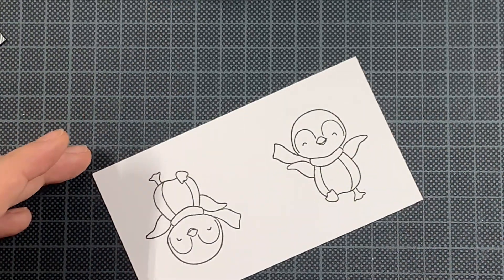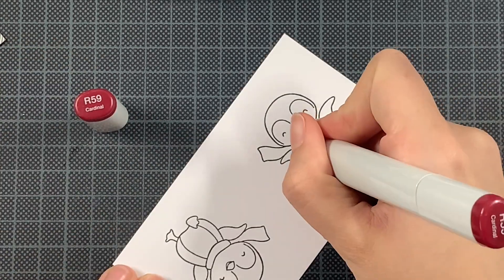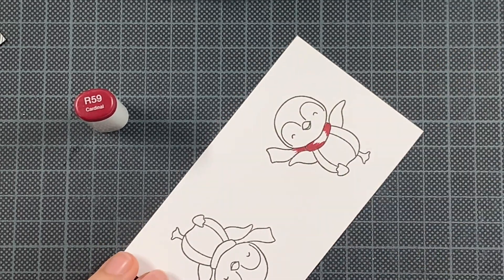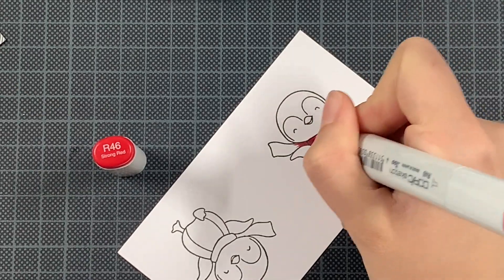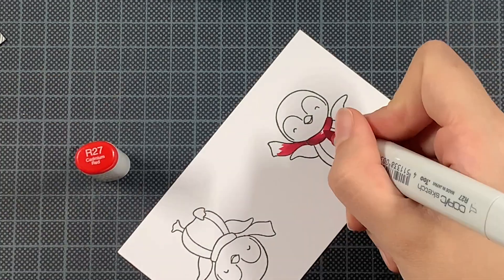Today I'm featuring the Penguins on Ice from Hello Bluebird — actually one of them. I'm just going to create one and the same card, just a slight difference in the sentiment and the pen and paper, but the coloring of the penguin will be completely the same. I will only show you one of them to limit the amount of time of this video, but it's so so simple.